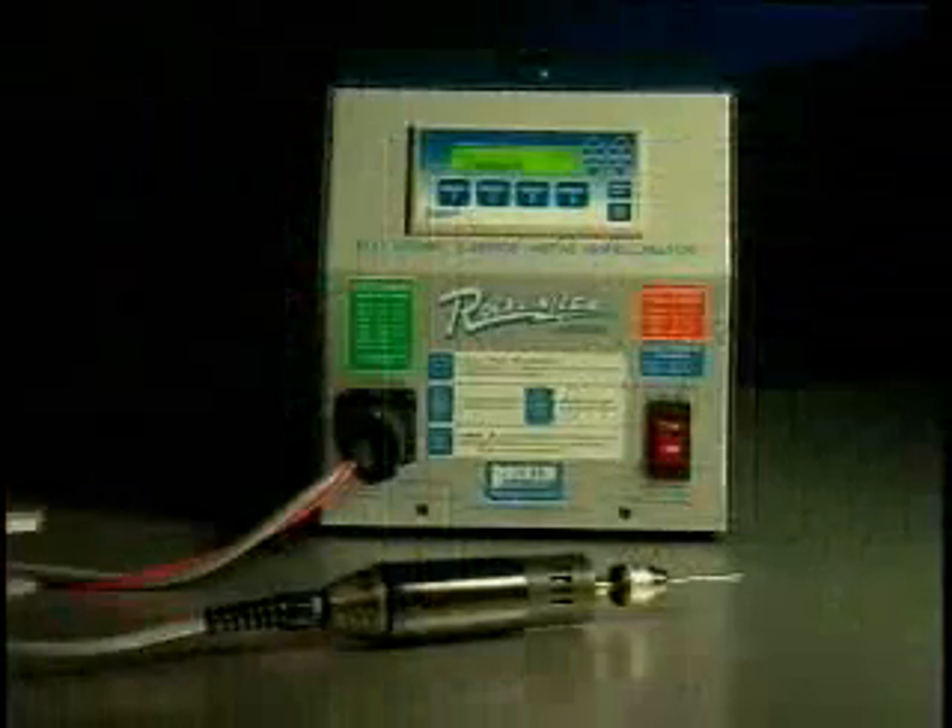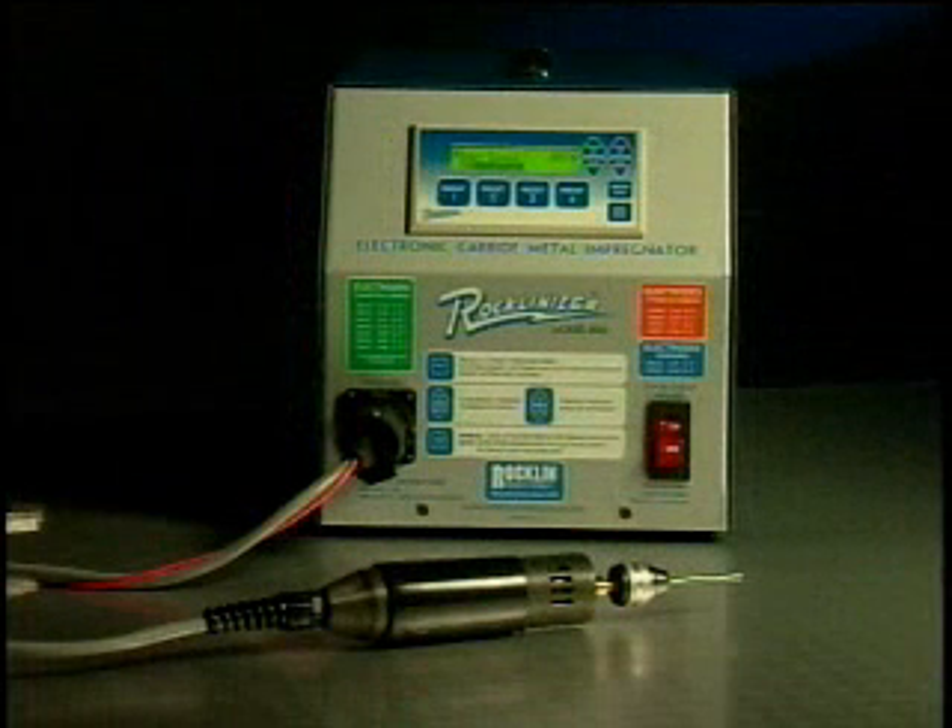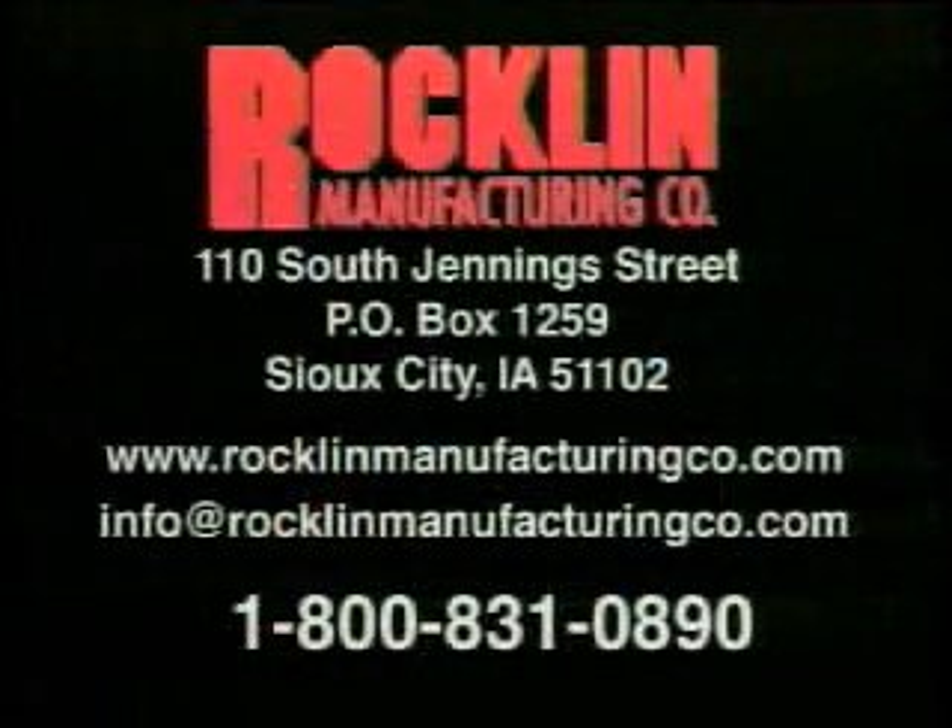The end result of the Rocklinizing surface treatment is to increase productivity and reduce costs. When tools and dies remain in operation without replacement due to wear, there will be less machine downtime, operator idle time, and the expense of new or resharpened tools and dies. These savings justify the purchase of the Rocklinizer.